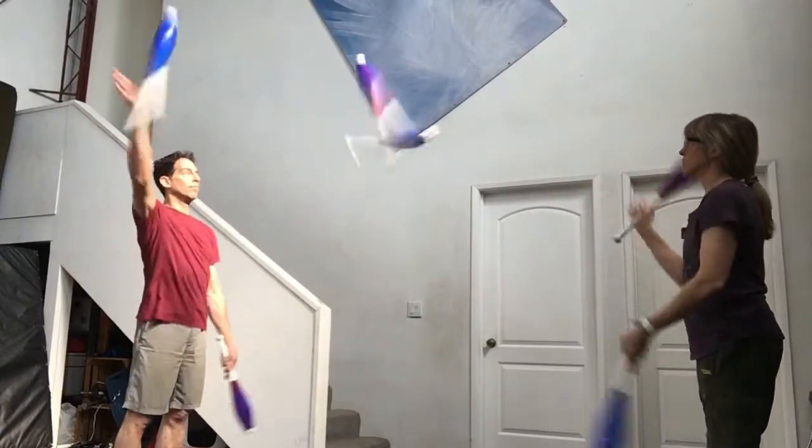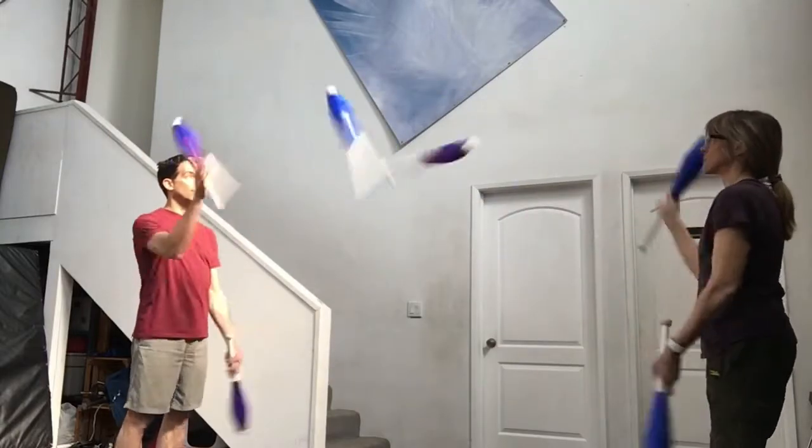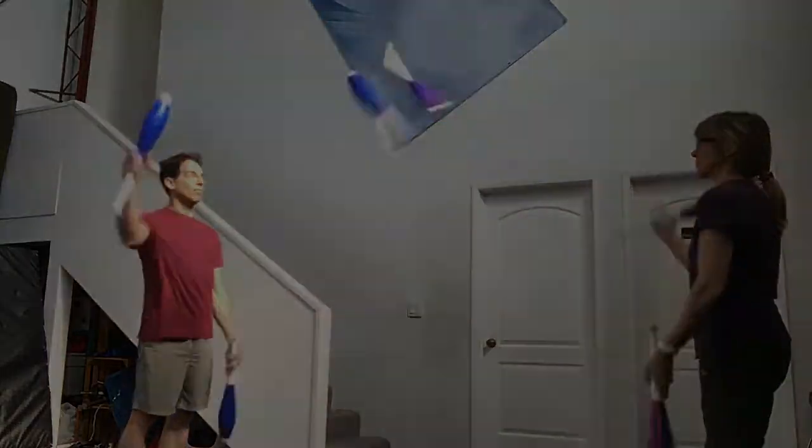And if you pass every throw, that's called a one count: pass, pass, pass, pass, pass, pass. None of the throws go to yourself.